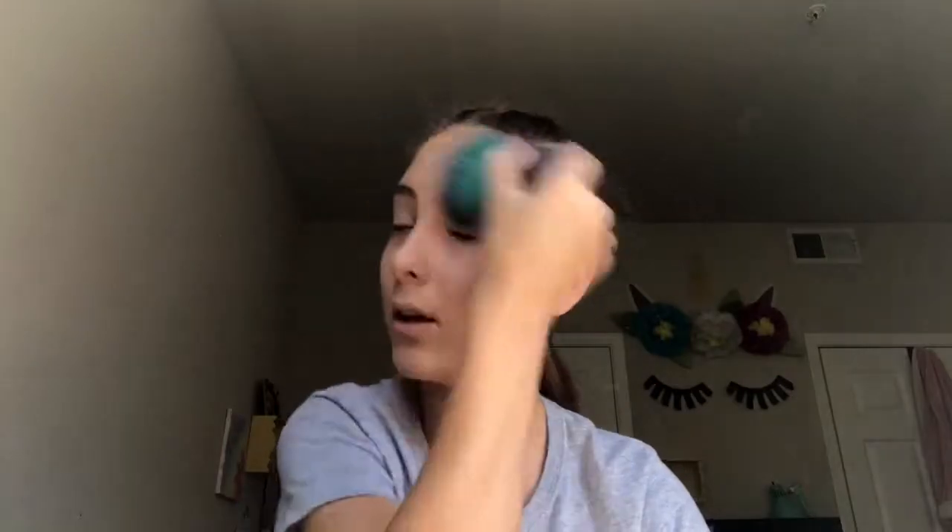All right guys, I blended that all out and now I'm just gonna go in and set my under eyes. I'm gonna grab some of my CoverGirl loose powder in the shade Medium. I'm just gonna set the eyes, and then with the extra powder we're just gonna go in and set my whole entire face.